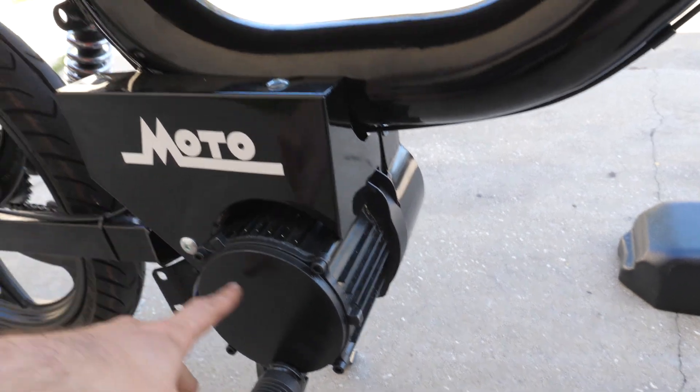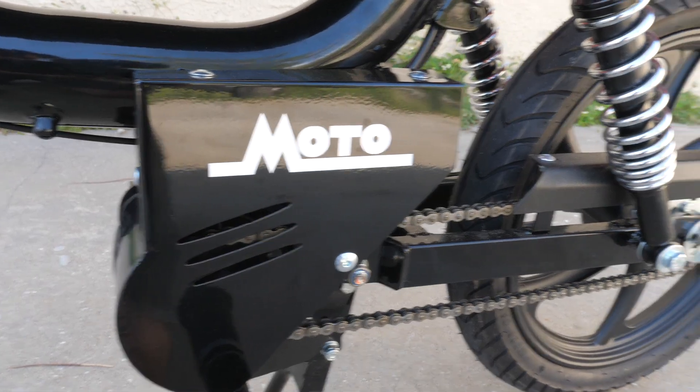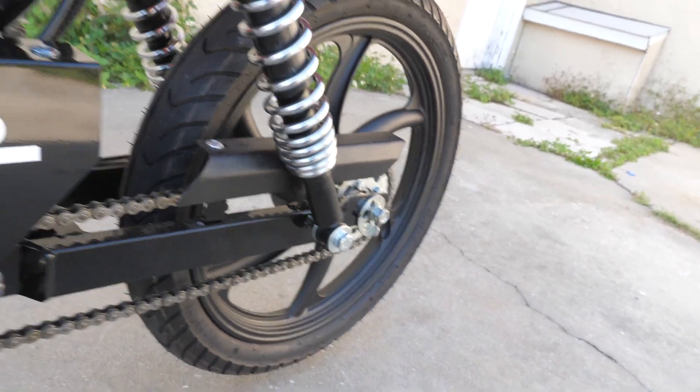I always liked how the side cover and the motor really marry together. The bracket is really safe in there, and of course we have our chain guard. All about safety.